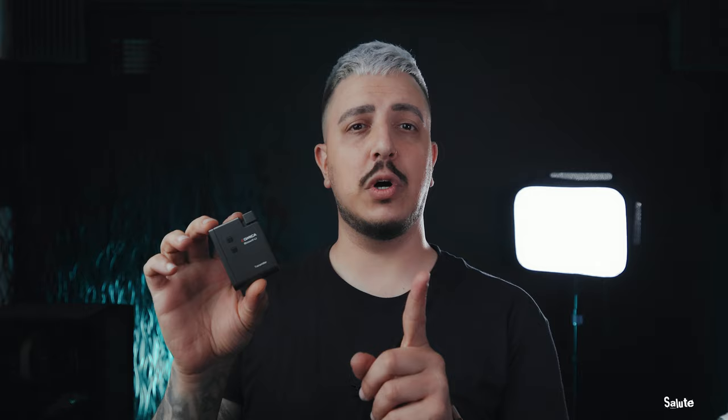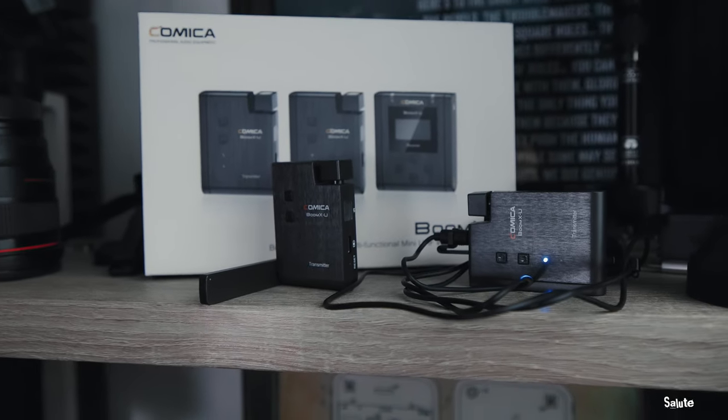You got a couple of options: you can either get one transmitter and one receiver, or you can get what I have — the dual setup. Two transmitters and one receiver, and that one receiver is on top of the camera right now. This is more of their higher-end wireless microphone system.